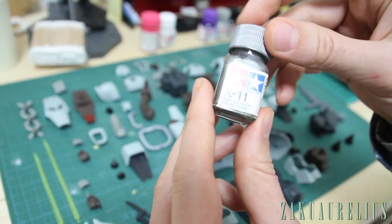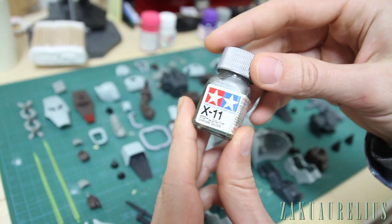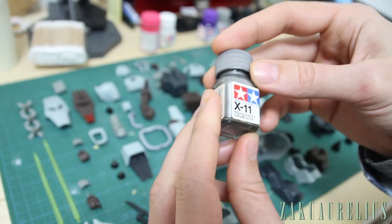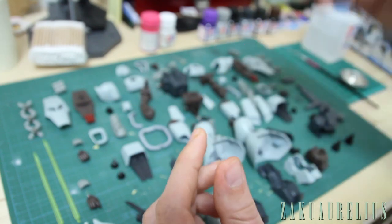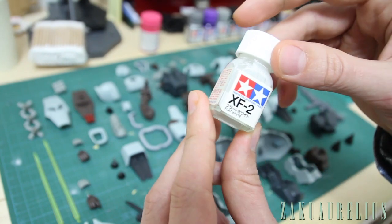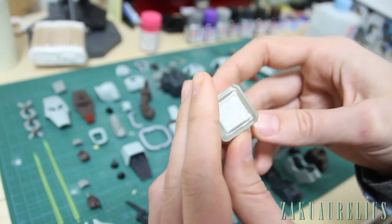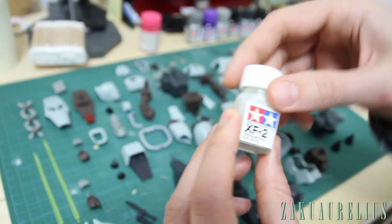X16 is just Purple — that's going to be for adding a little style to the kit. X11 is Chrome Silver — not sure if we're really going to use a whole lot of this; I don't usually like to use too much silver or metallic colors. XF-2 is Flat White — I'm not sure if we'll use this but I think there is a use I might show you.